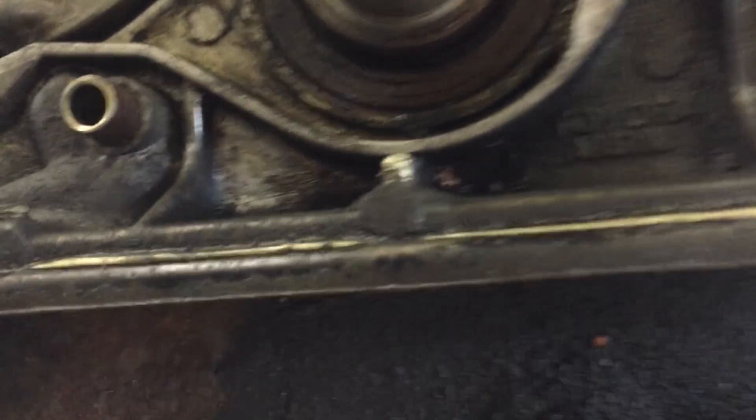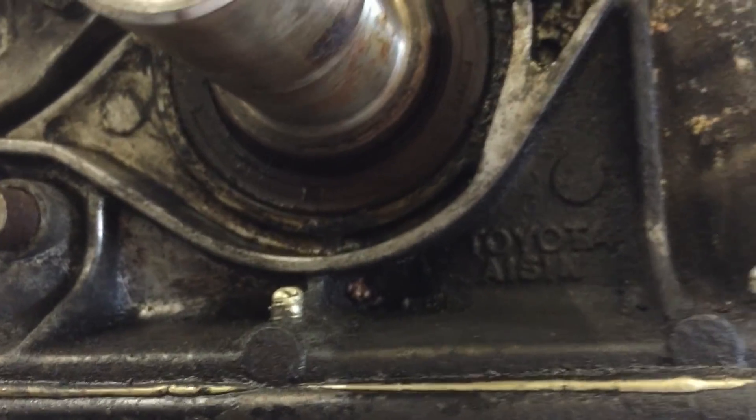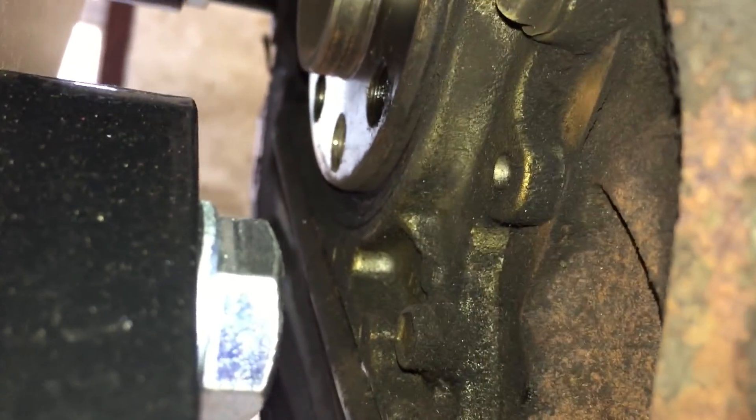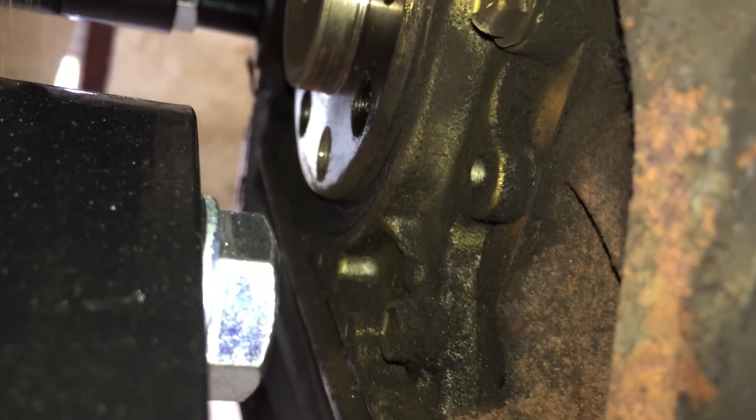Let's have a look around here. Yeah, there's a bit of weepage there, so that one might need replacing. I don't know how well you can see on the camera, but the rear main seal looks fine. I'm just going to replace the front one.